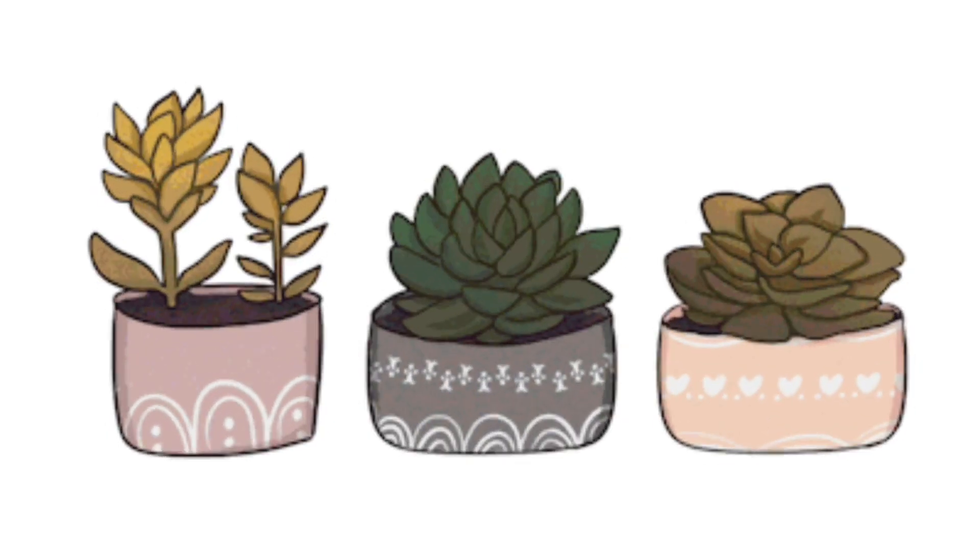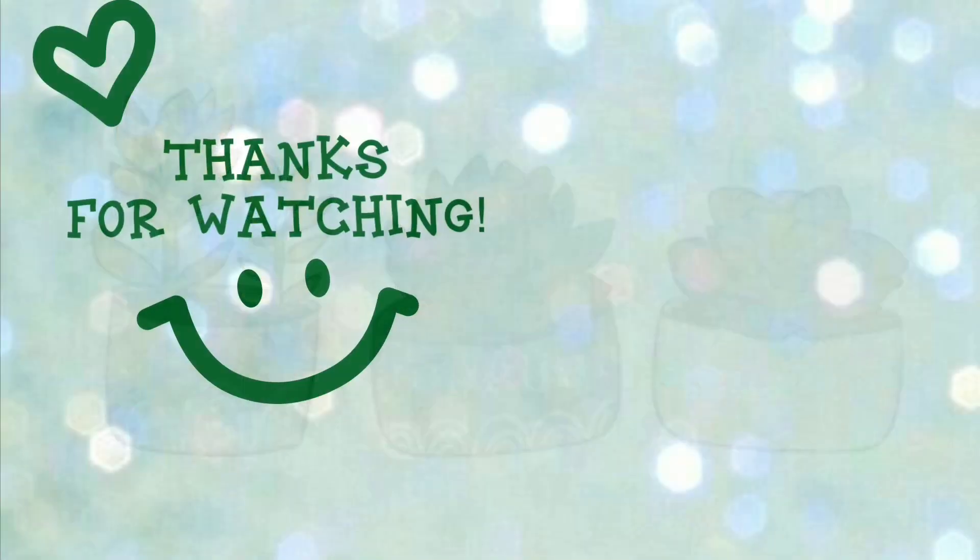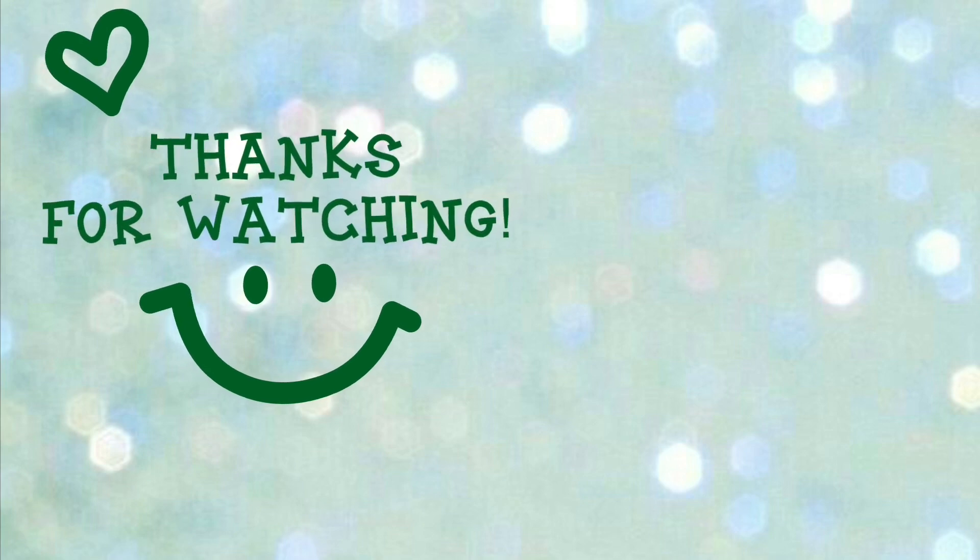So that's it for this video. I hope you learned something. Please subscribe. See you on my next video. Thanks! Bye!